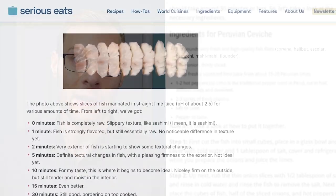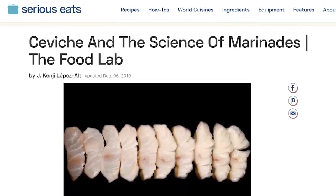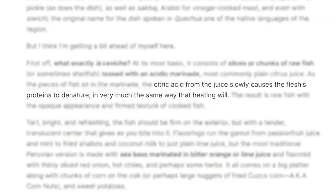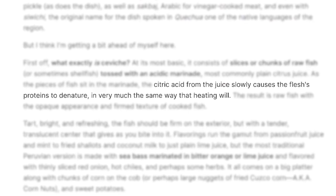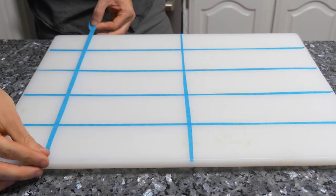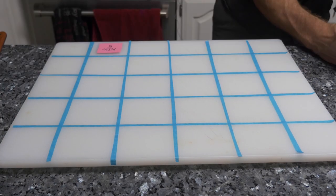I looked more at his article, proudly titled 'Ceviche and the Science of Marinades,' so I hoped he'd have some sciency insight. There's one sentence that says citric acid from the juice slowly causes the flesh's proteins to denature, but other than that, there's nothing that actually explains how the marination works. So not terribly scientific, but to be fair, first-hand experiments are a good way to produce some anecdotal findings.